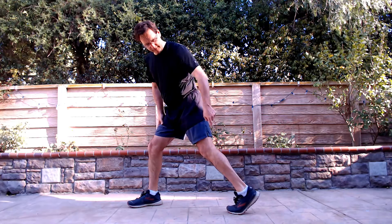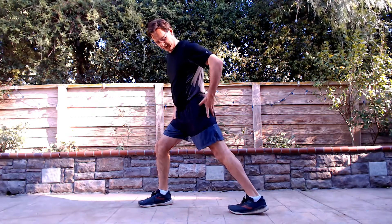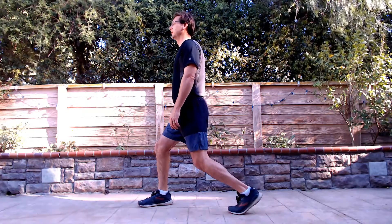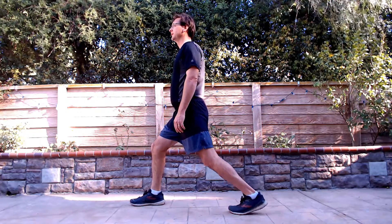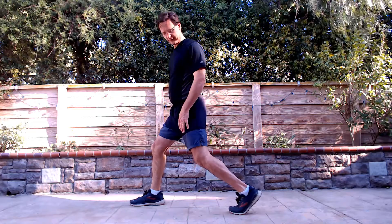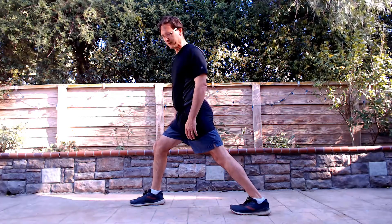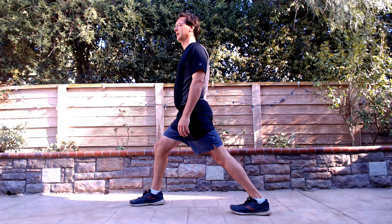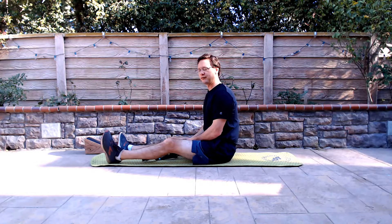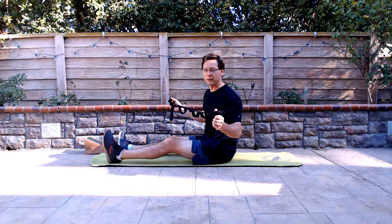Now turn that heel out so the toes are in. Drive it down for a count of five, relax, and repeat. Switch legs and repeat the same process — drive down for five, then relax.